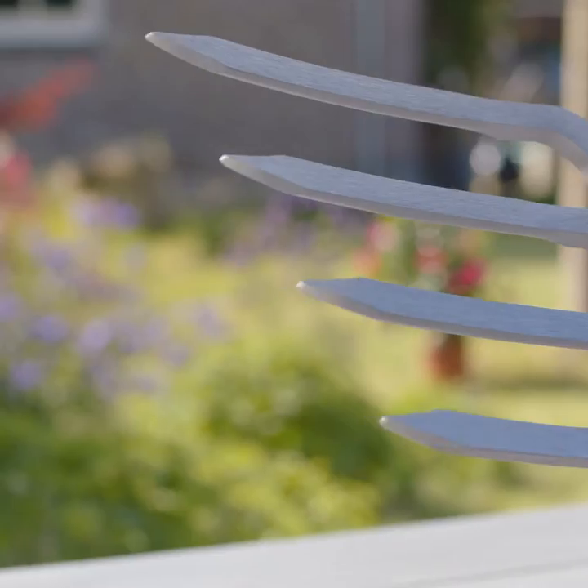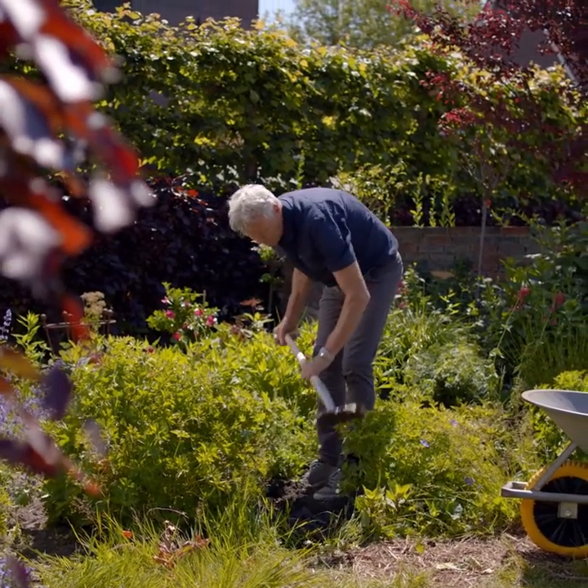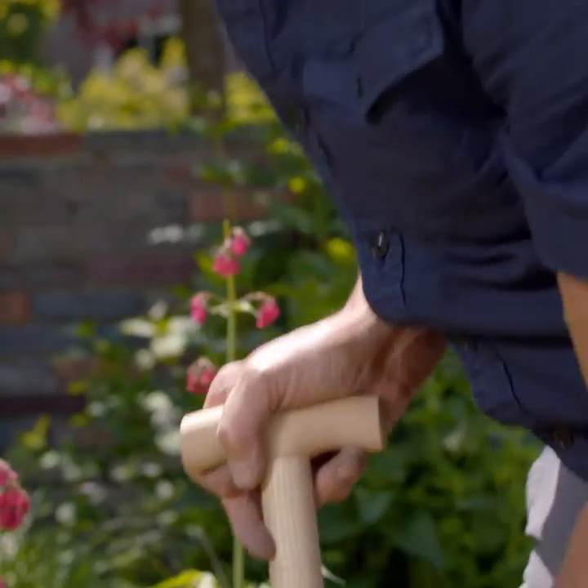This reduces resistance for easier digging. Another advantage is that a fork won't cut through roots, and the root hairs always remain intact. Our fork has the perfect angle for getting your digging just right.